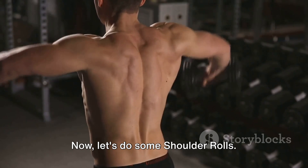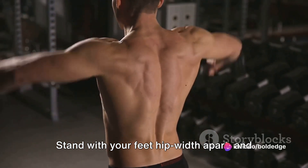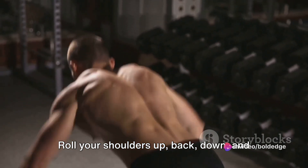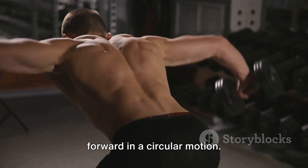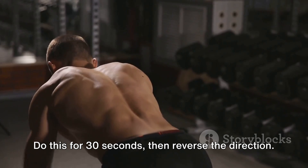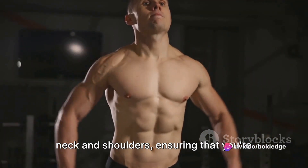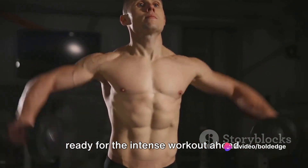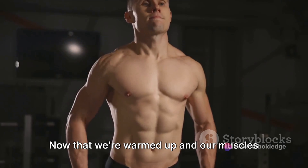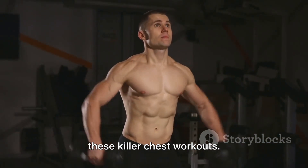Now let's do some shoulder rolls. Stand with your feet hip-width apart and let your arms hang by your side. Roll your shoulders up, back, down, and forward in a circular motion. Do this for 30 seconds, then reverse the direction. This will relieve any tension in your neck and shoulders, ensuring that you're ready for the intense workout ahead. Now that we're warmed up and our muscles are ready for action, let's dive into these killer chest workouts.